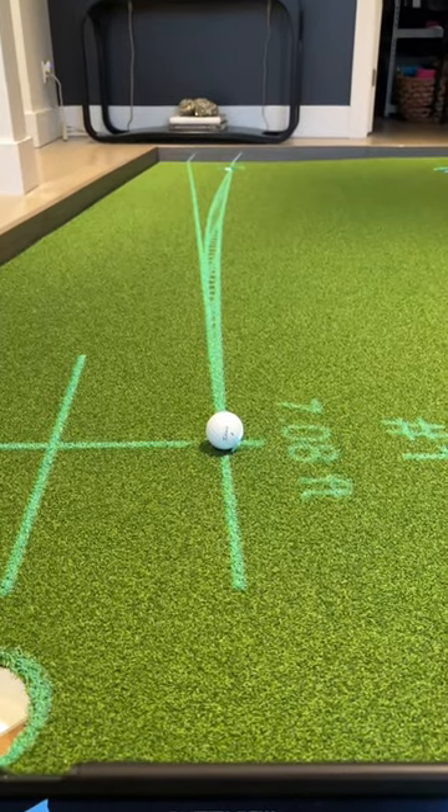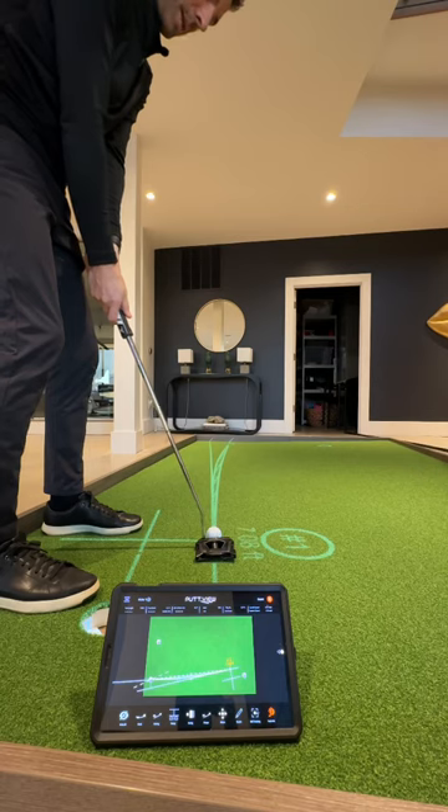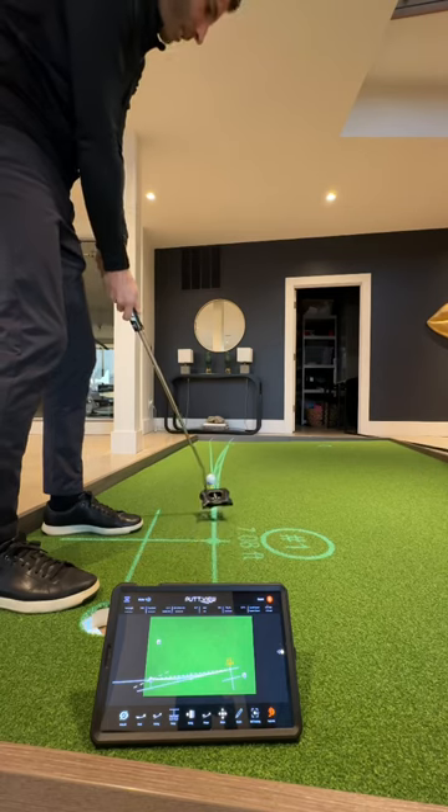Now let's take a look at the actual putt. So the next time you go to line up a putt, make sure you think about what you saw on the PuttView.